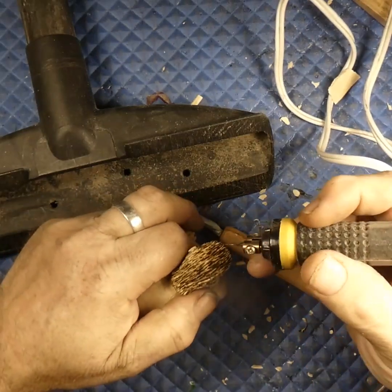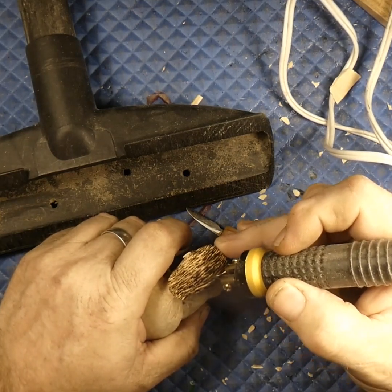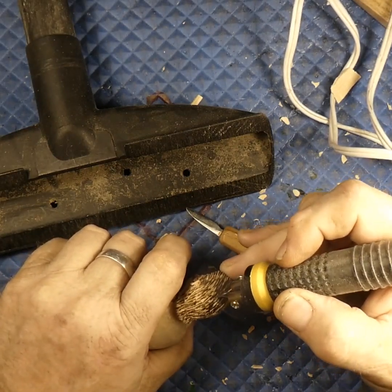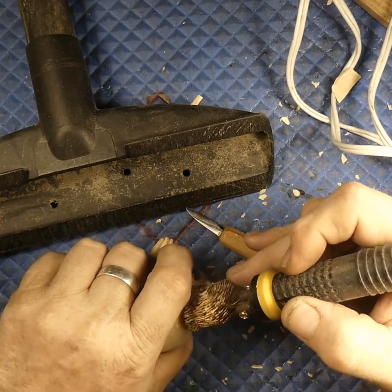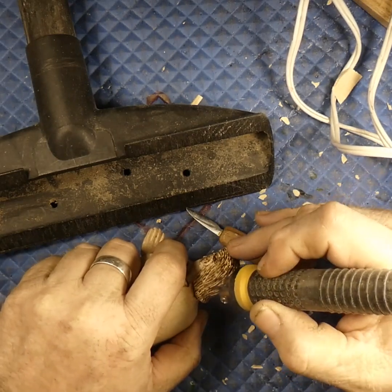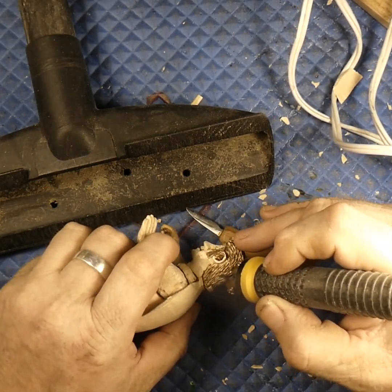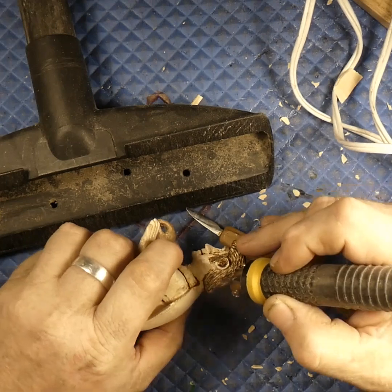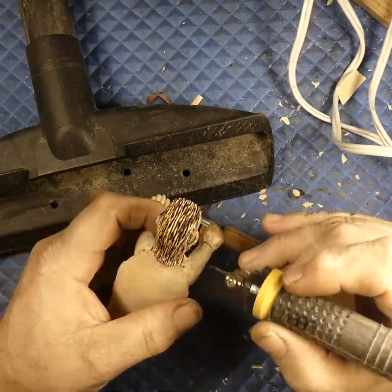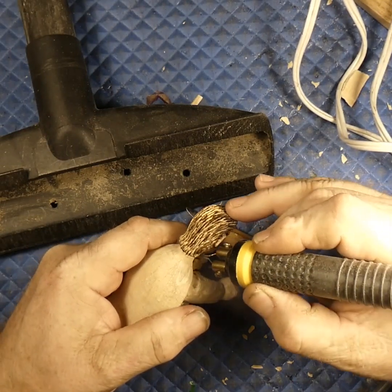We come in with this wood burner and we burn the hairs in between what we've already done with that saw-looking blade. I used the saw thing instead of the aluminum cutter — it's kind of square and usually you turn that up on a 90-degree angle, but for this little guy that was just too coarse. You can see it gets in there between the hairs we've already cut and darkens it up inside.